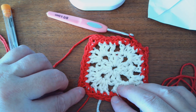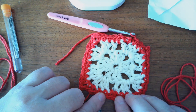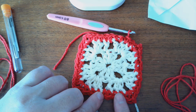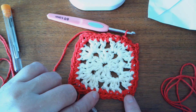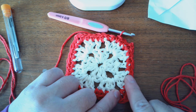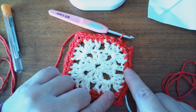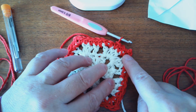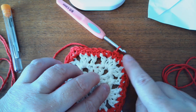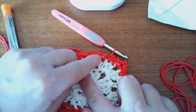In the corner space: single crochet, chain two, single crochet — that's three single crochets for the corner. One single crochet in each of the next three double crochets. One single crochet in the chain one space. One single crochet in each of the next three double crochets. Single crochet, chain two, single crochet in the corner. Single crochet in the next three double crochets. Single crochet in the next chain one space. Single crochet in the next three double crochets. Single crochet, chain two, single crochet in the corner space. Then I single crocheted in the next two and that's where I stopped because I need to join it to this single crochet.